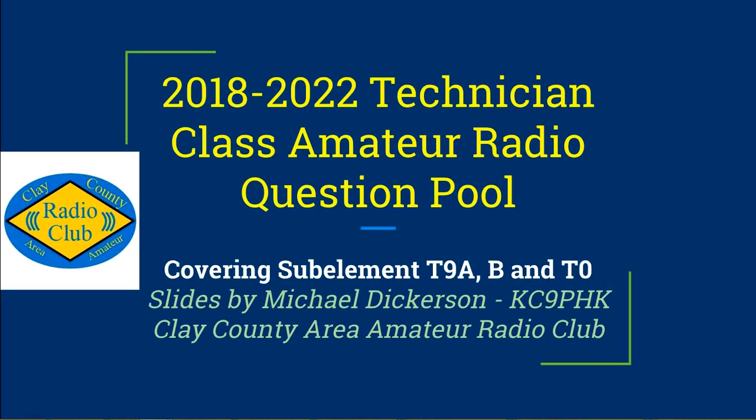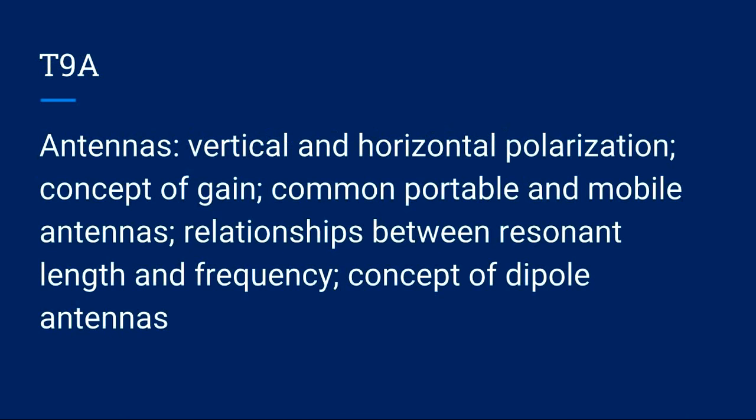Welcome, and thank you for joining us for the final video of this series, the 2018 to 2022 Technician Class Amateur Radio Question Pool. This video will cover sub-elements T9A, T9B, and T0. My name is Michael Dickerson, KC9PHK, and thank you and welcome on behalf of the Clay County Area Amateur Radio Club, located in southeastern Illinois. Sub-element T9 covers antennas and feed lines; two exam questions come from the two groups in this sub-element.